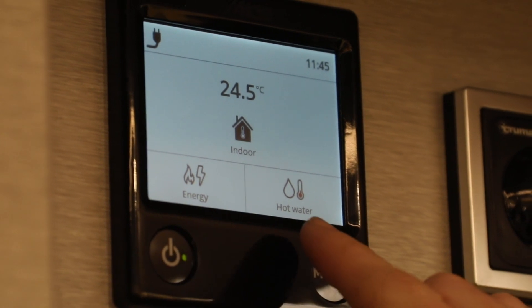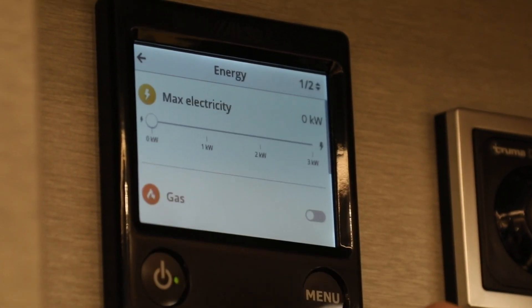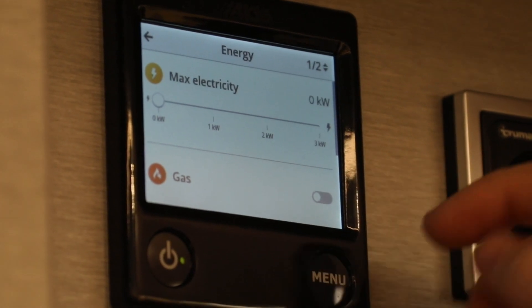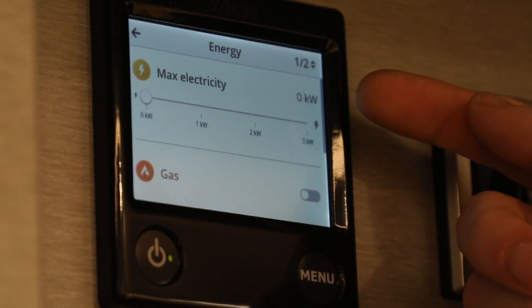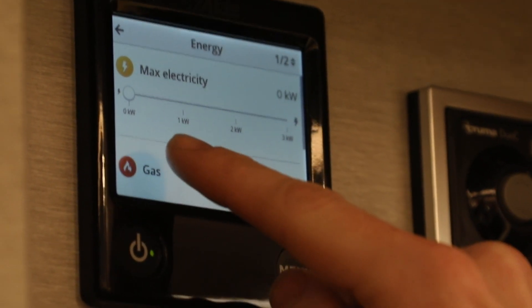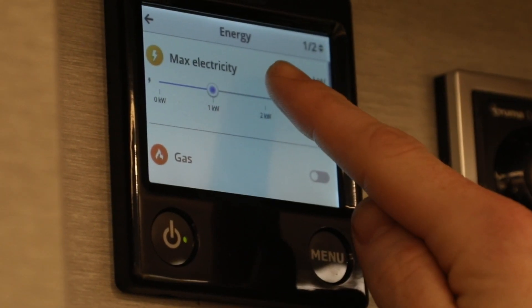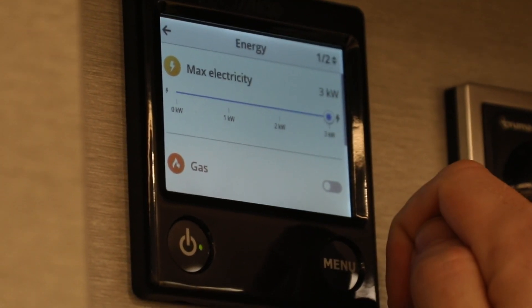Just below that you will see two more options. The first one here is energy. If I click onto that you can see you will be able to choose your energy source from between electricity and gas. To choose the electricity power you simply click to choose between one, two or three kilowatts.